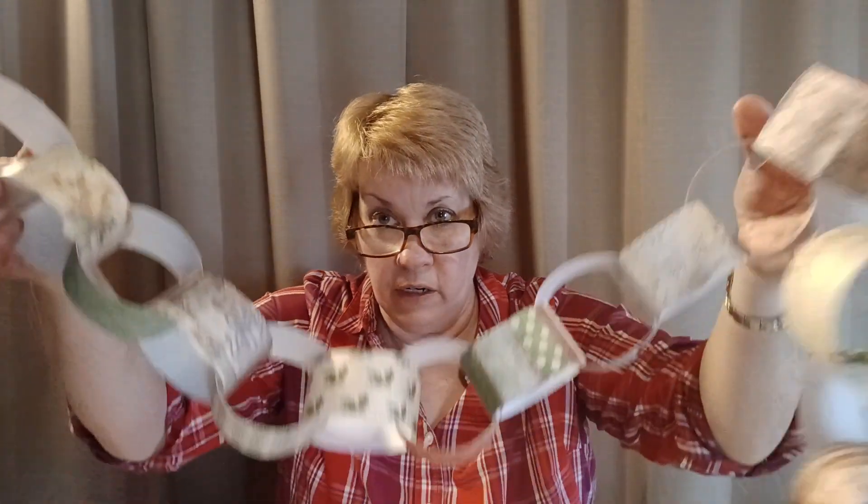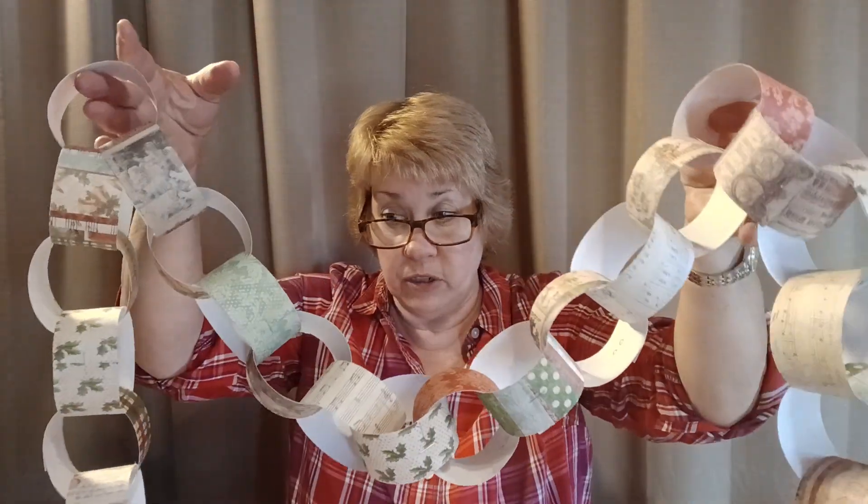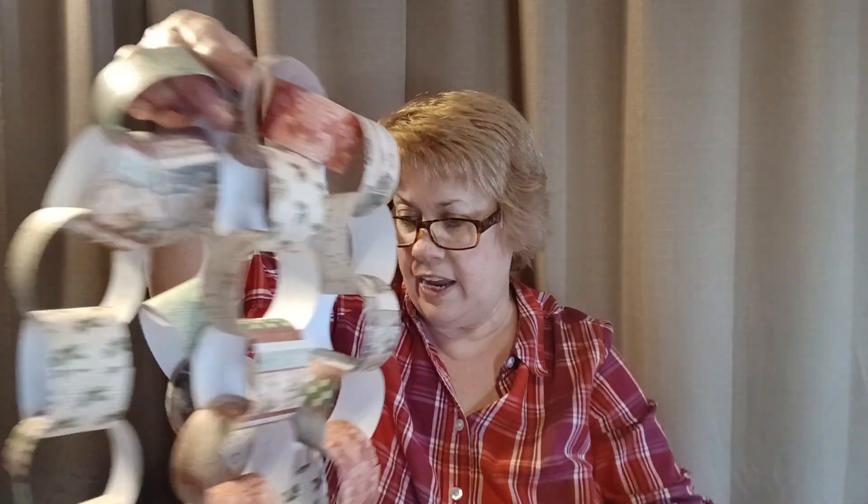I've also got this one made with the Victorian paper, so if you want more of an old world look, you can do that. I just thought this would be fun to do with the kids — it's reasonable, and I know we're looking for reasonable things to do nowadays. I sell these kits in my store for like $5 and it'll make a five foot long chain. These decorative paper pads go on sale for half price at Hobby Lobby — this one was a $20 pad and I got it for $10; another was $8.50 so I got it for $4.25. You're going to get a lot of projects out of these.